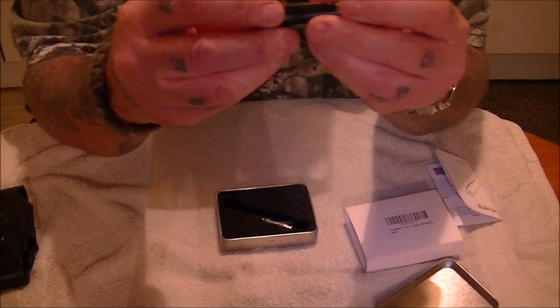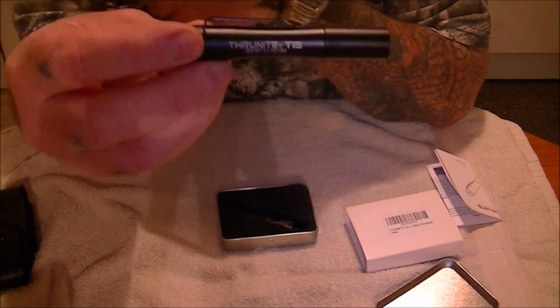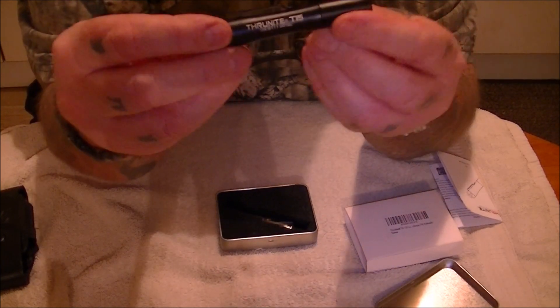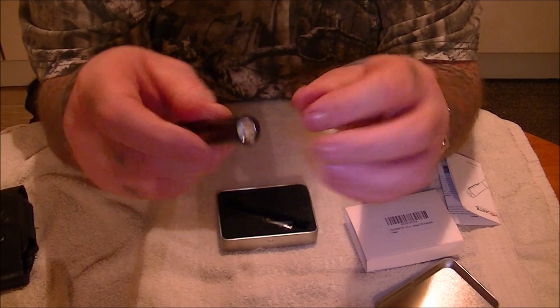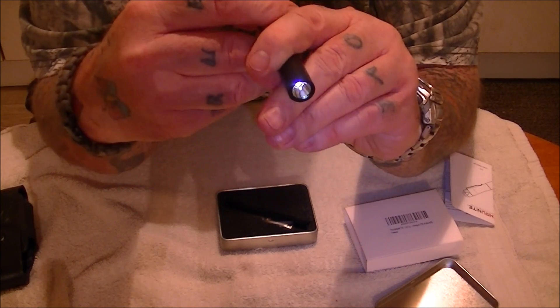Right guys, that's the little torch itself — cracking little torch, really really good. All the Thrillknight torches are brilliant; I haven't found fault with any of them. They're a brilliant torch. Right, we'll go through the modes guys — put them at the top and turn it on.